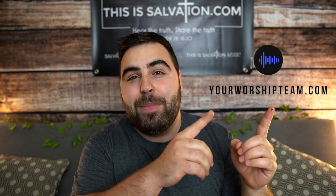Hey guys, how's it going? It's Matt from thisissalvation.com and I want to share with you today our new service called yourworshipteam.com. This isn't a new idea, this isn't anything over the top, but it's basically a mock-up worship service for your home church, for your Zoom church, for your secret church, for your small group, or any kind of service that you're looking for worship.